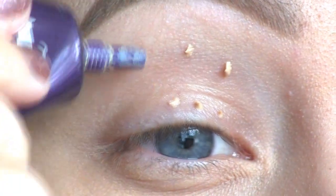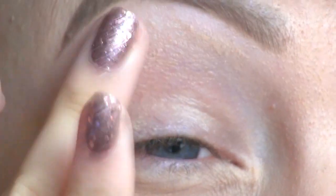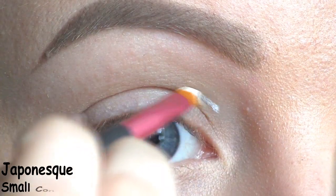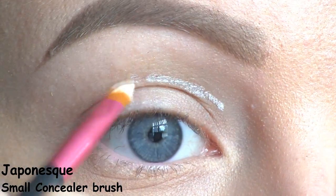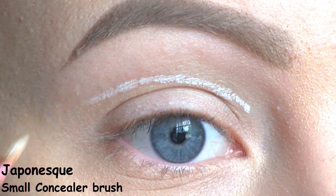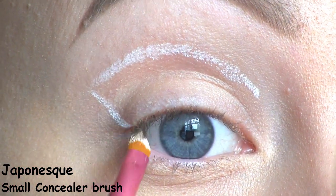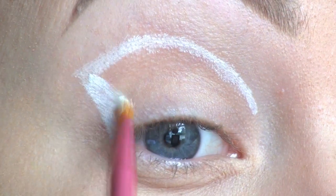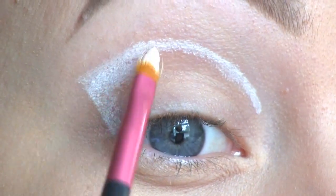To make the eyeshadow stay in place all day and to prevent creasing, I'm applying the Urban Decay Primer Potion. Then I'm cutting my crease using the NYX Jumbo Eye Pencil in Milk, drawing it right above my natural crease, connecting it with the outer corner of the eye, and filling in the entire lid with that white base.